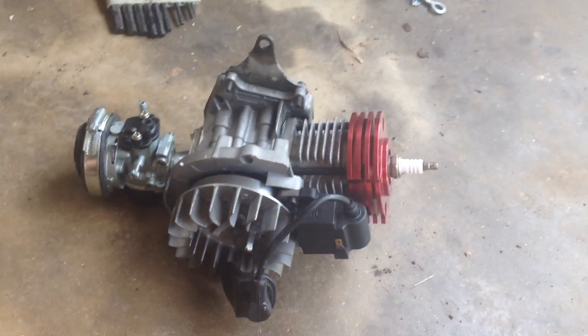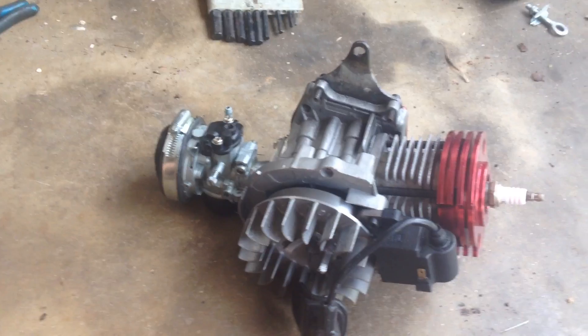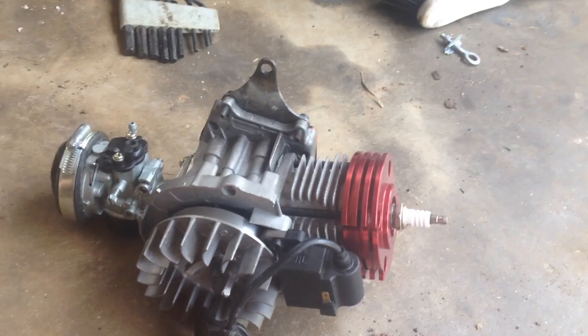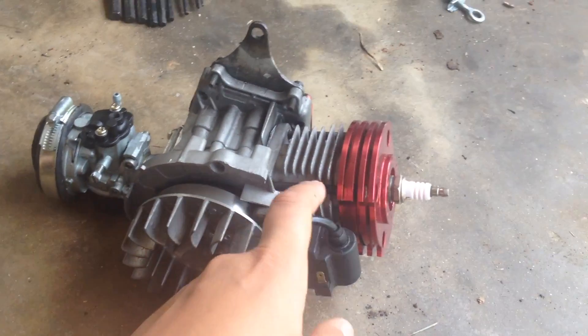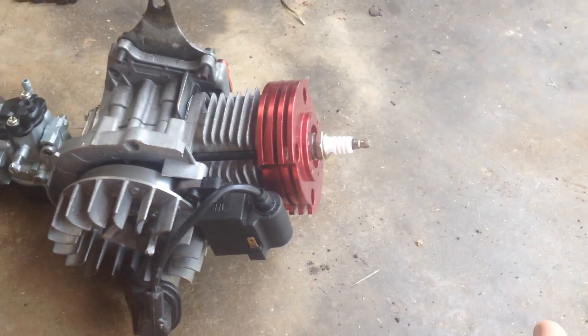What's up YouTube. This is a high-performance engine and it's in very bad shape, so I'm going to be taking it apart and diagnosing what's wrong with it today. I think what is wrong is the piston rings broke. I understand how they broke, but I'm pretty sure it's the piston rings, so first I need to take this spark plug out.